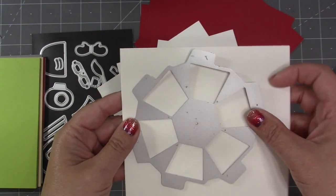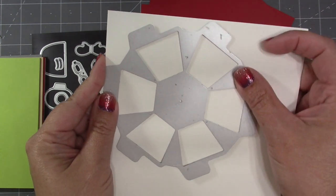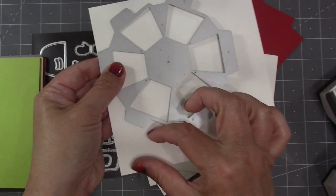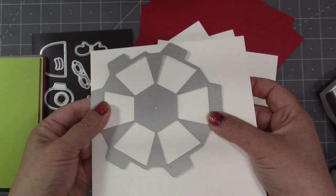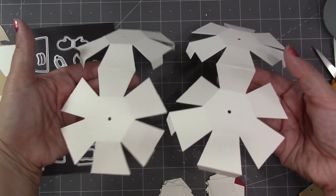Let's get started. I'm going to cut the heads for Santa and Mrs. Claus first. I'm using the Bitty Ball for both characters, so I'm going to place that die all the way up to the corner of one of those six by six pieces of white. That way it'll leave me all this extra space for cutting decorator pieces. I need to cut four of those.